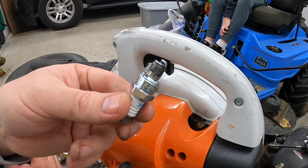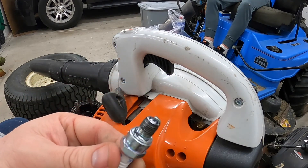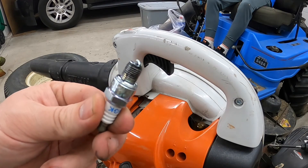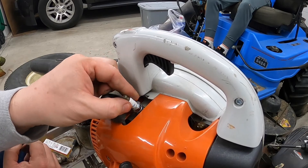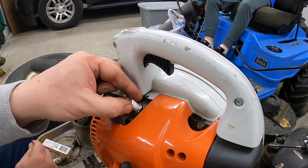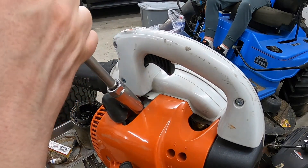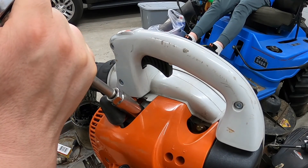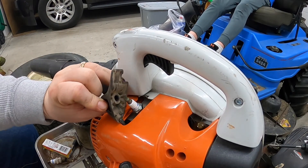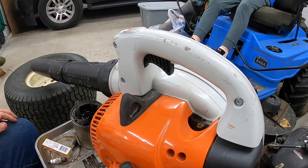Make sure you keep the anti-seize off the electrode too. These are preset from the factory at 20 thousandths — it doesn't hurt to double check with a feeler gauge or spark plug gapper gauge. These are also torque to yield, so we'll go ahead and put that in. It's got a little crush washer — once that crush washer reaches the bottom, you turn it another half turn. Put the spark plug boot back on, it snaps in place, and now our leaf blower is ready to go. We'll put some fresh gas in there and that's all you need to do on the leaf blower.